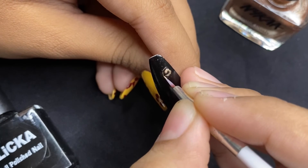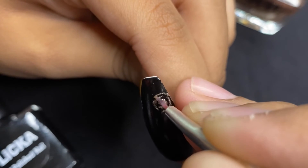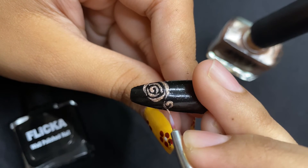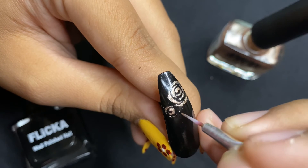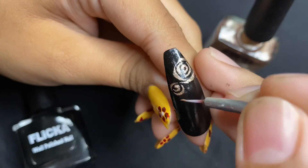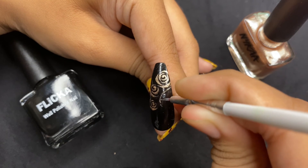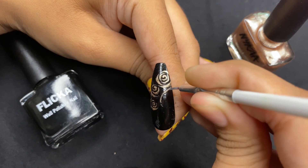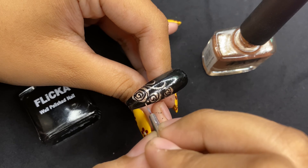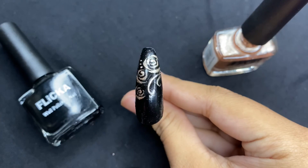Now we are using nail paint, so we have to be quick while drawing any design. You can draw leaves or lines like this along with the roses to enhance the nail art. This is how you can create a basic rose using acrylic colors and nail paint. I hope you like it.